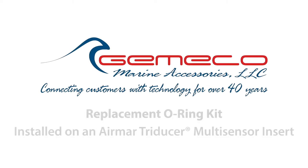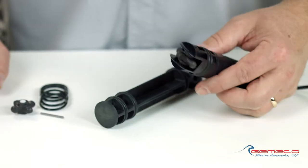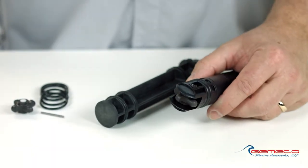Today I'm going to show you how to install a replacement o-ring kit on an MR tri-ducer multi-sensor insert. In this particular case, it's a model B744V, but the same principle applies no matter what.